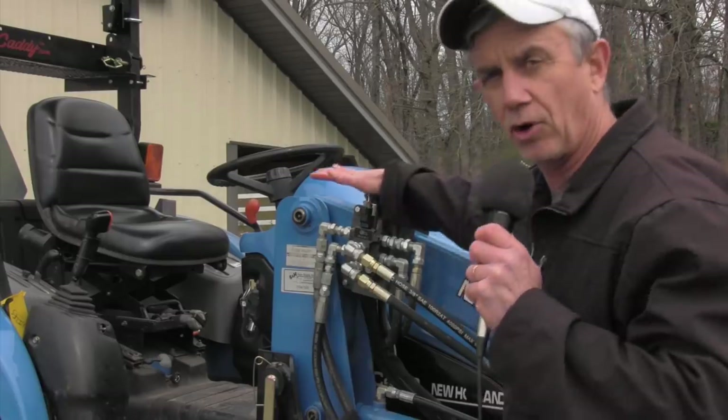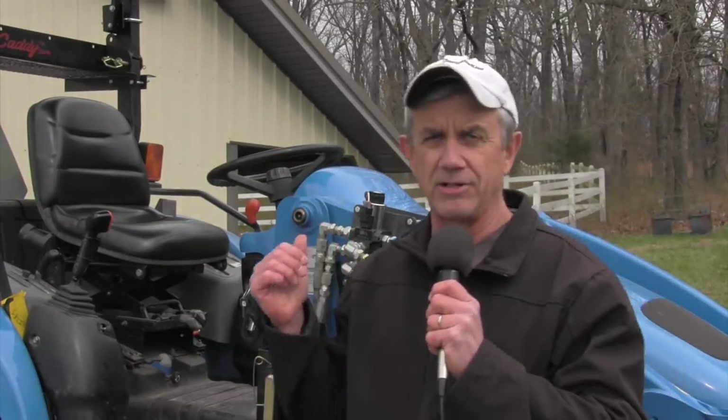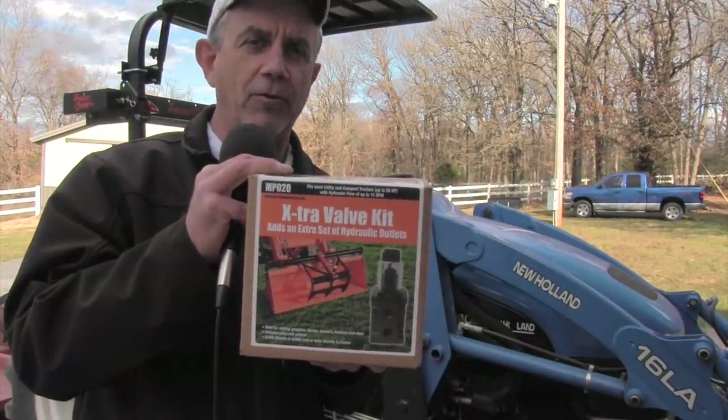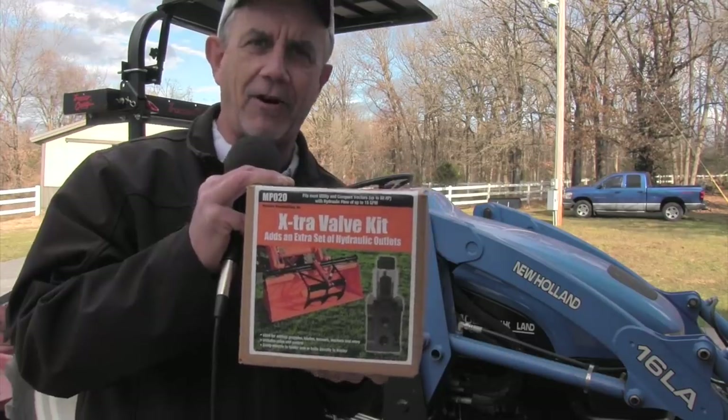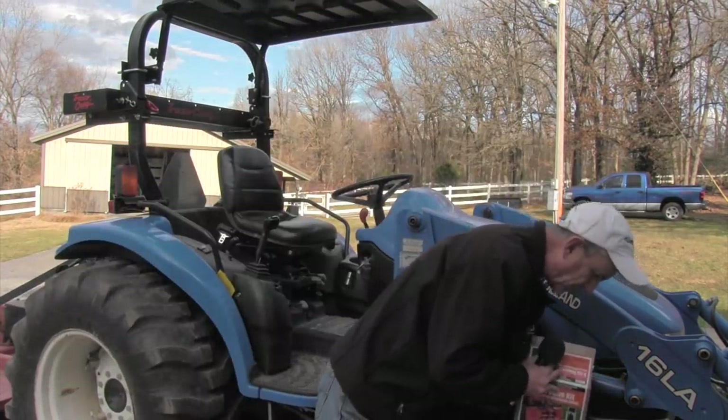Hi, this is Mike with AskTractorMike.com. Today I'm going to show you how to install a diverter valve on your tractor. I just got through installing one of these on my tractor. My last video I told you how to get all the pieces and parts together for the installation. Today we're going to get right on the installation. This is a kit designed for weekend farmers like me, hobby farmer guys, to install on their compact tractors with just a few basic tools and really basic hydraulic flow knowledge.